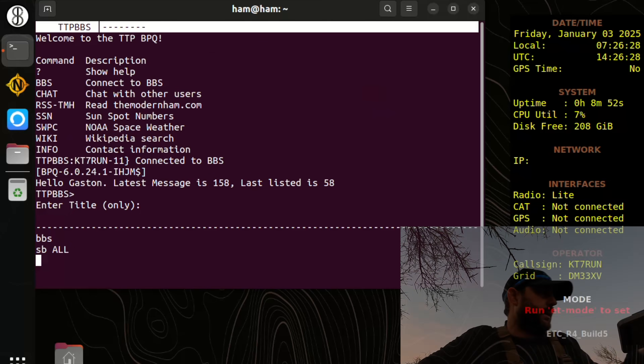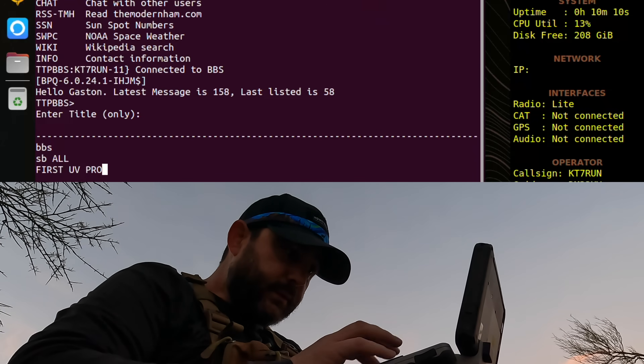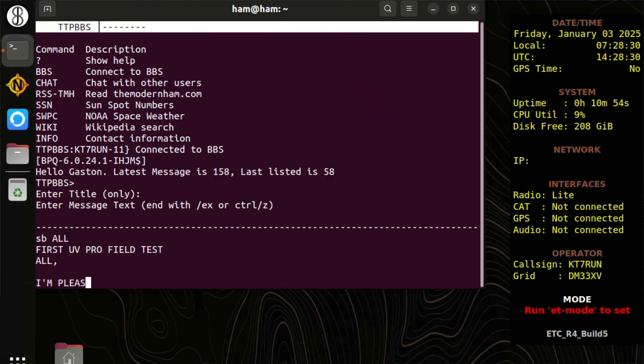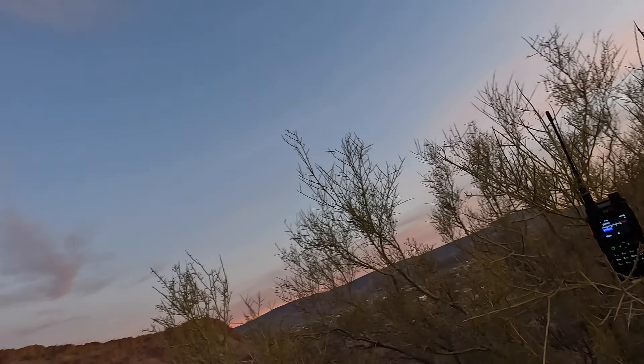That's a couple miles from my location. I've got that message composed and sent it off. Let's go ahead and see what I actually had to do — apologies for the wind noise. Not ideal, but that's the nice thing about Bluetooth. All right, time to pack up. Let's get to a quiet spot and let me give you some final thoughts on what I think about the UV Pro. Granted, I'm very new to this.